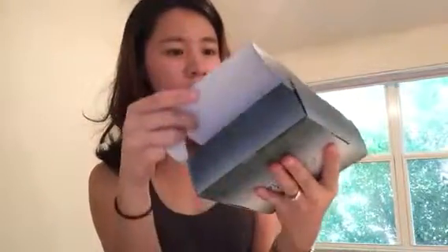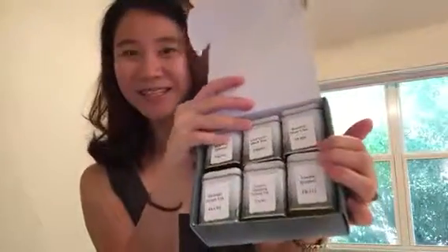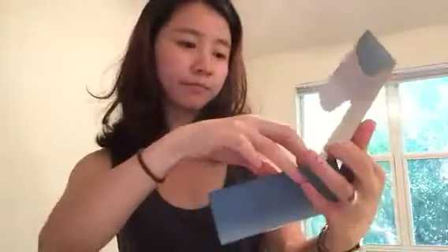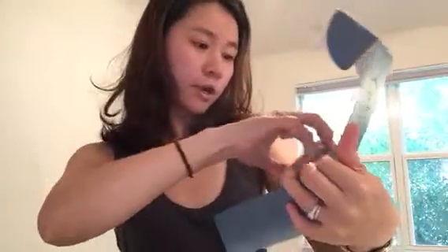Hey guys, this is Tess. Today we are reviewing this gift set of different flavor teas, and it's Enjoying Tea. This is a nice packaging that it came in with, and you get six different individual jars, with six flavors — some of them I'm not familiar with.